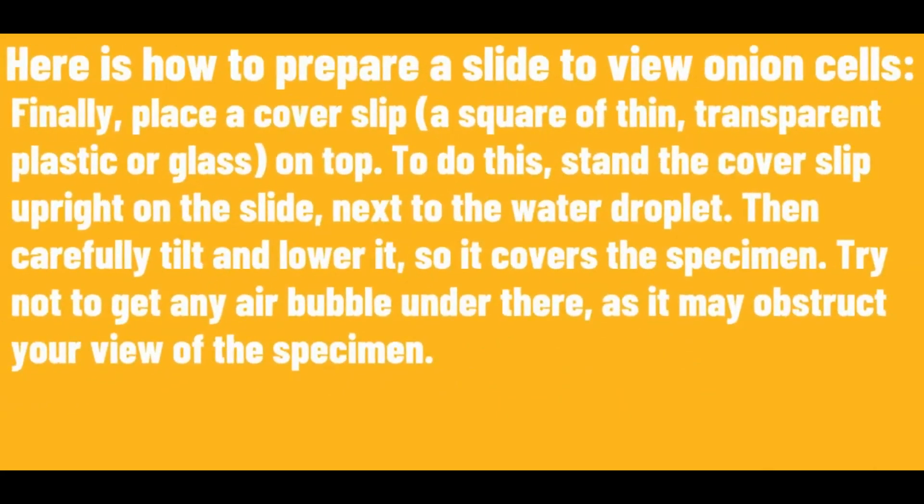Finally, place a coverslip on top. To do this, stand the coverslip upright on the slide next to the water droplet. Then carefully tilt and lower it so it covers the specimen. Try not to get any air bubbles under there, as it may obstruct your view of the specimen.